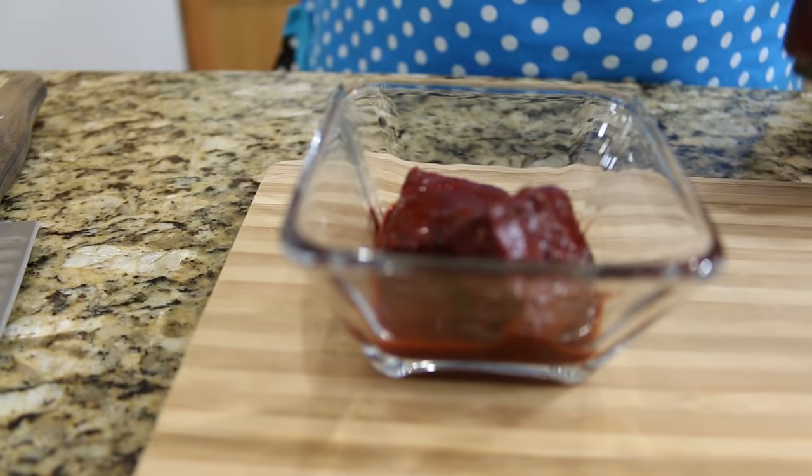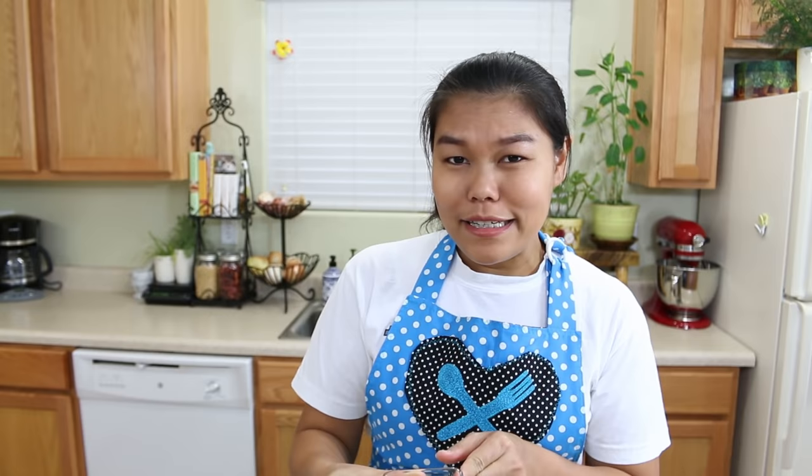The next ingredient I'm gonna talk about is the fermented soybean curd — it just looks like this. You can find this inside the Asian grocery store in the Chinese section. I want to show you this because you might wonder what it is.